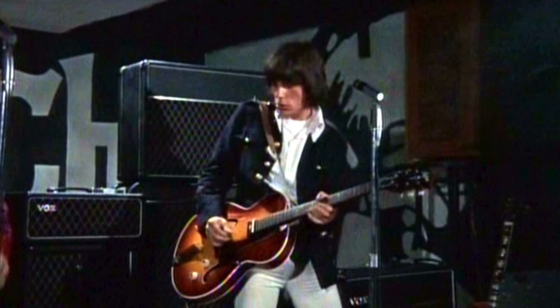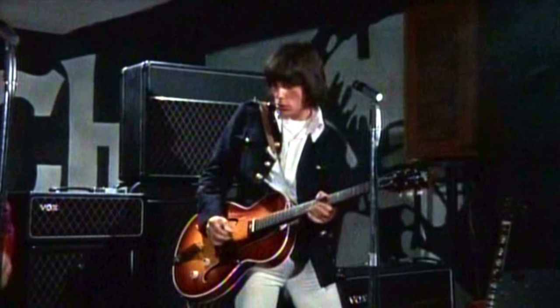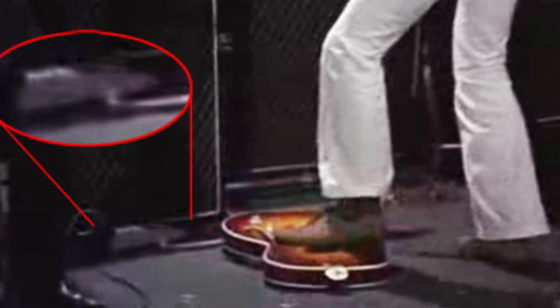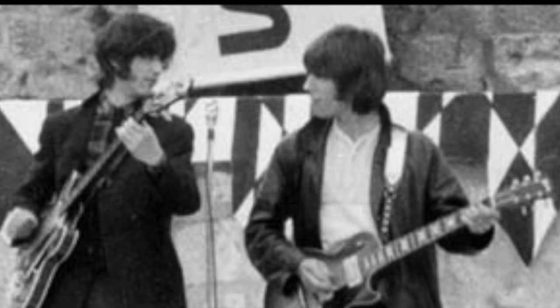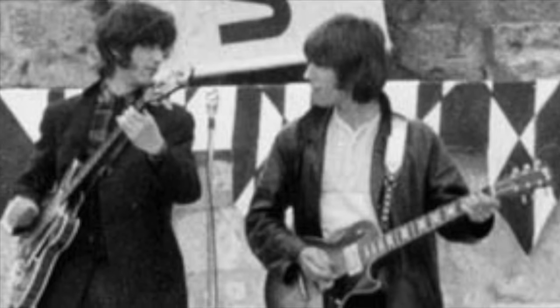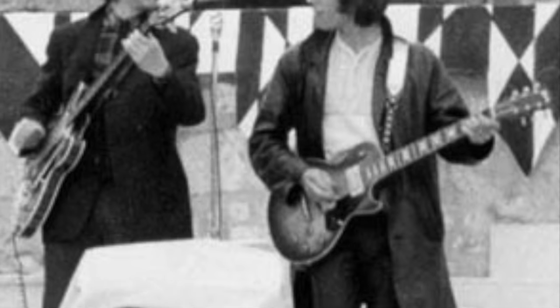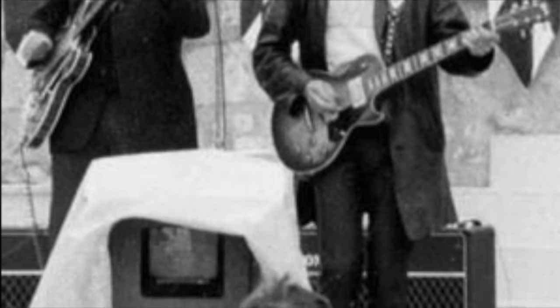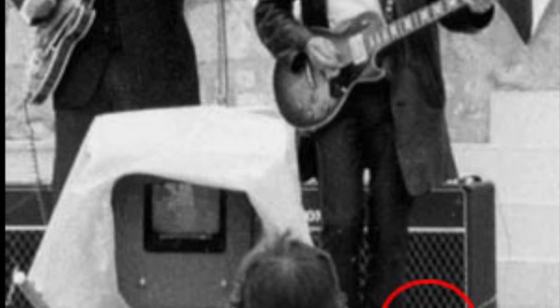Jeff Beck was asked to smash a guitar into an amp like Pete Townshend, which he did. When Beck is stomping his foot on the guitar, a Marshall Super Fuzz can be seen on the floor in front of his speaker cabinet. In another photo we can see Jimmy Page playing bass on the left and Jeff Beck playing lead guitar with the Yardbirds on the right — from June 1966 — with a Tone Bender in the Mark II style case positioned in front of a Vox amp.